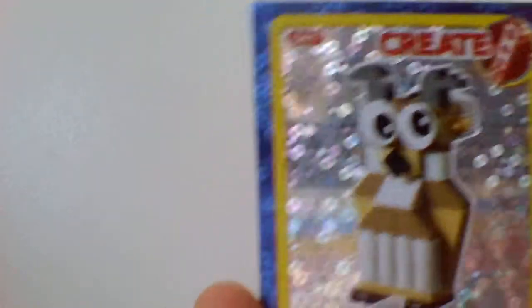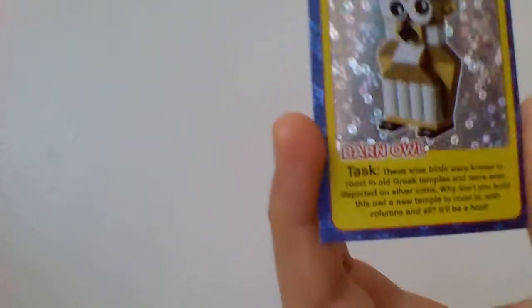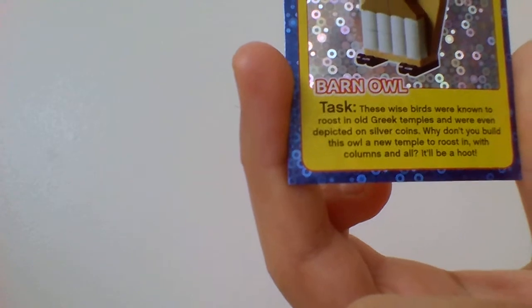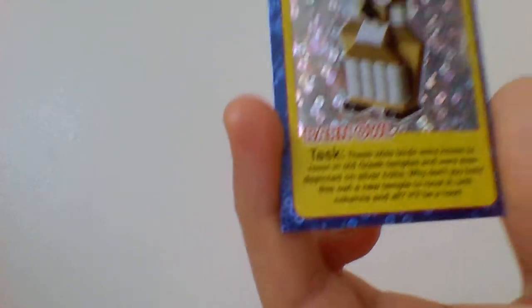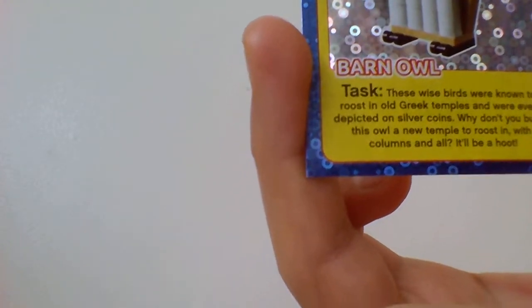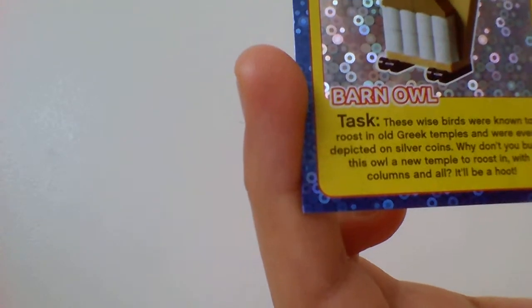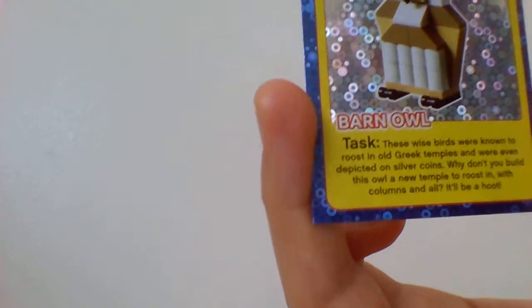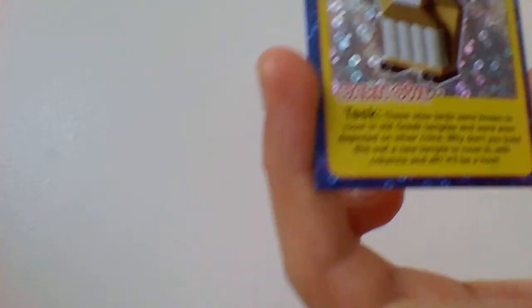This one is another create card, and it's a really cool one — barn owl, as you can see. The task says: these wise birds were known to roost in Greek temples and were even depicted on silver coins — why don't you build a new temple for the owl to roost in, with columns and all.